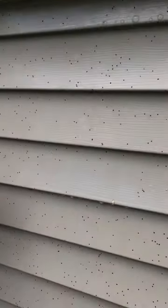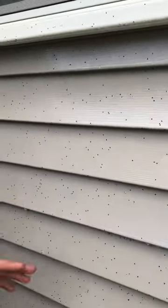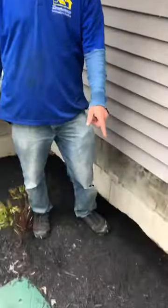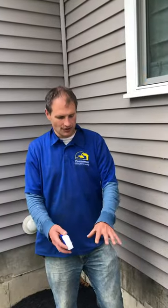We're out here doing a tutorial on the artillery fungus. Most houses don't have it this bad — this is probably one of the worst I've ever seen. It comes from the mulch. The fungus starts to grow and you see what looks like little white bubbles or foam.